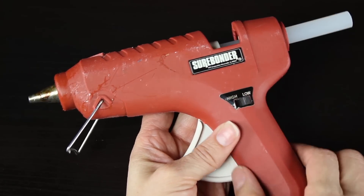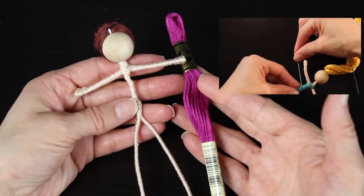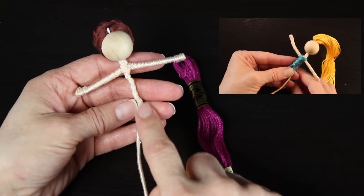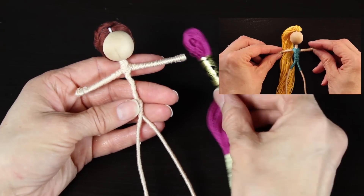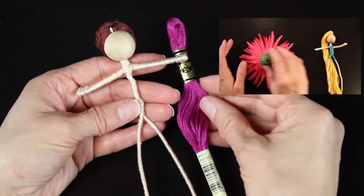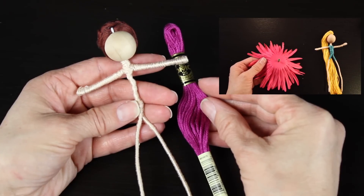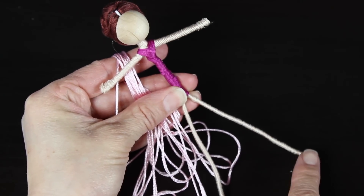The first step is to grab your doll and dress her with whatever color you've chosen for her clothing. To learn how to do this, refer back to my basic fairy doll tutorial — you can do that by clicking on the link in the video up in the right-hand corner. Once you've created her little leotard, grab the pink thread you're using for the ballet shoes.